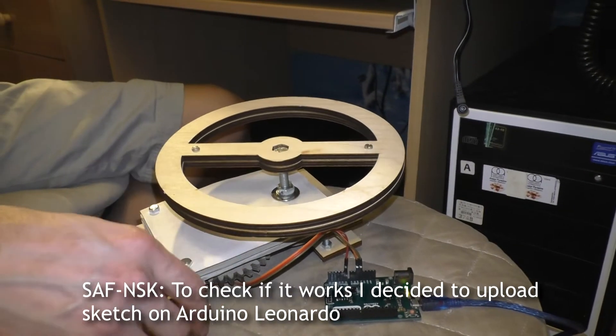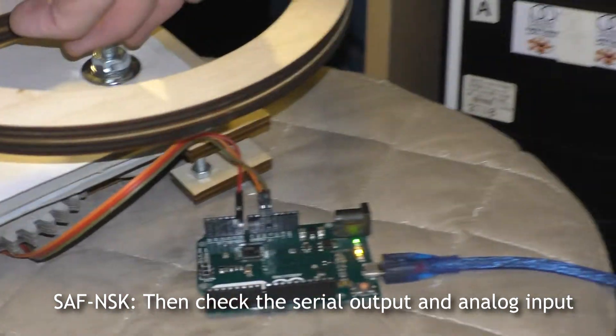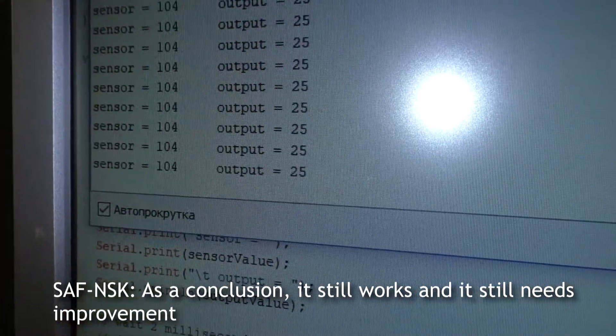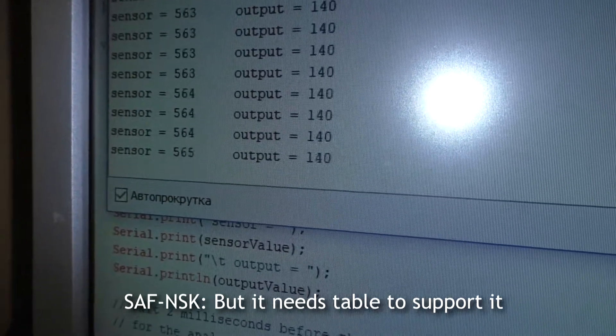To check if it works, I decided to upload the sketch to an Arduino Leonardo and then check the serial output and analog input. As a conclusion, it still works, and it still needs improvement. It can be used as a driving simulator controller.